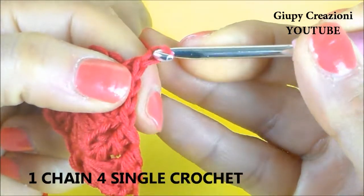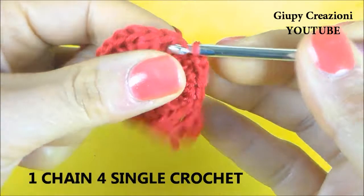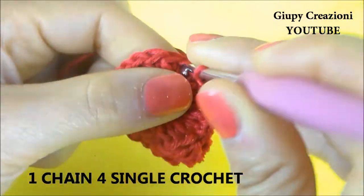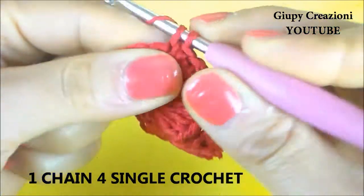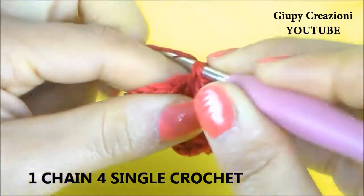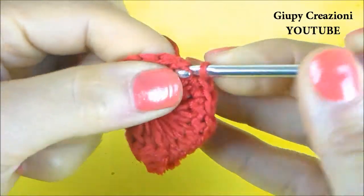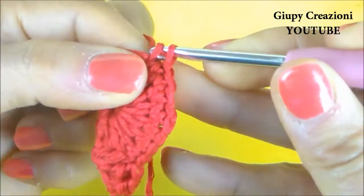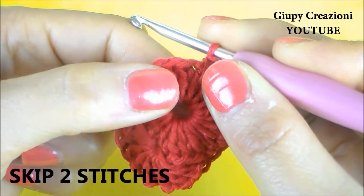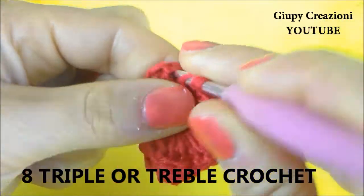Realizziamo una catenella, una maglia bassa nel punto a fianco, altre tre maglie basse, una su ogni punto sottostante. Realizzate le otto maglie alte doppie, saltiamo due maglie alte, una e due, e sulla terza realizziamo otto maglie alte doppie.